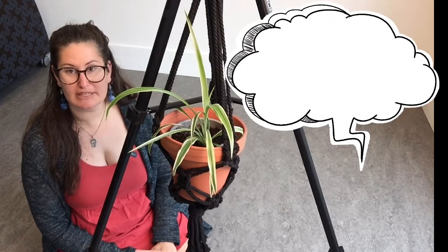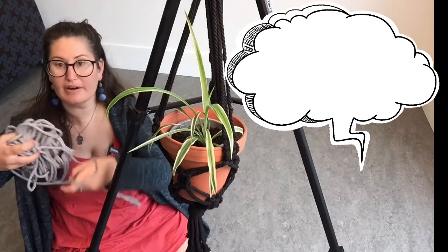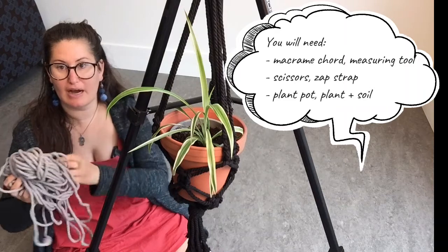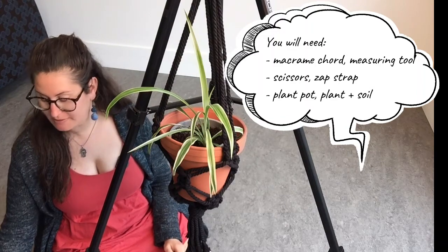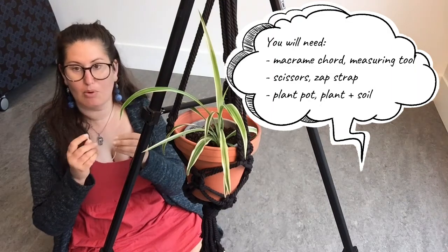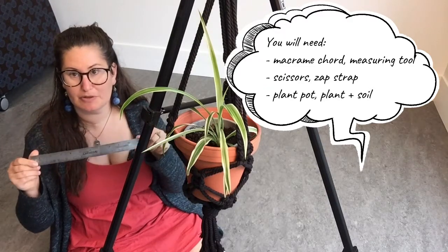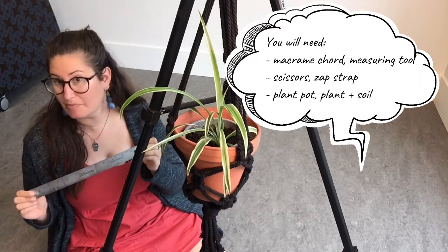The first things you'll need to get together is some macrame cord. This is macrame cord — you can find it in different thicknesses. This is the standard 25-yard macrame cord that you can get at Michael's, for example. You'll also need a zap strap. You could also use any kind of bead or material that you can hook your macrame onto. And you'll also need a ruler to measure the cord — any ruler about 12 inches long.